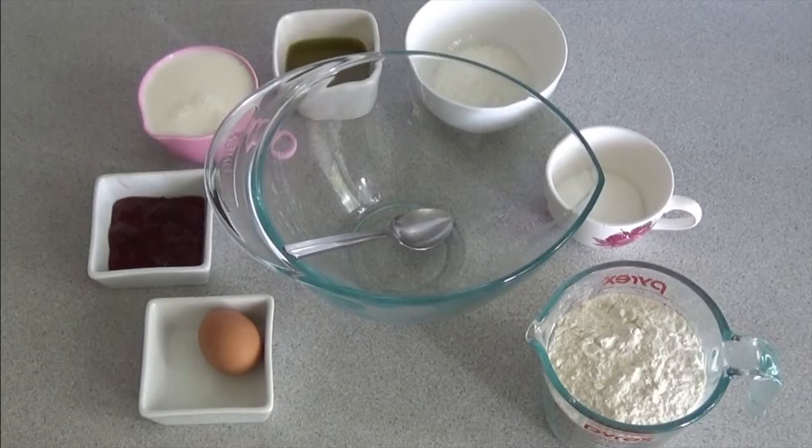For the foundation of this muffin recipe you'll be needing two cups of self-raising flour, a quarter of a cup of sugar, a quarter of a cup of oil — I use extra virgin olive oil — one cup of milk and one egg.